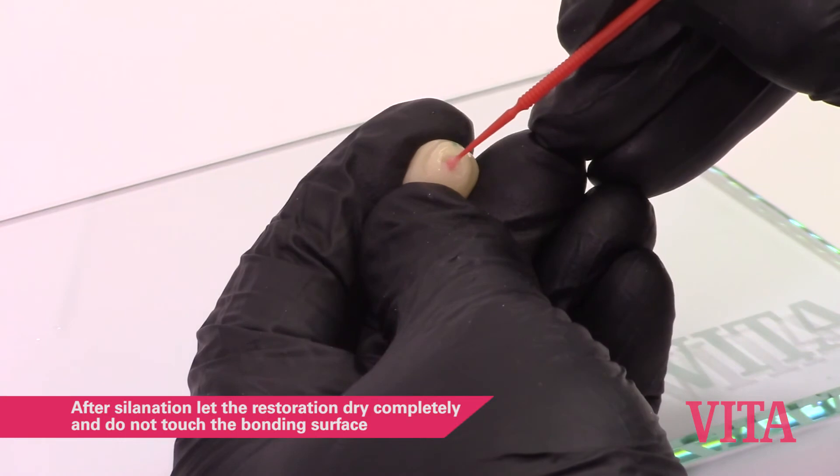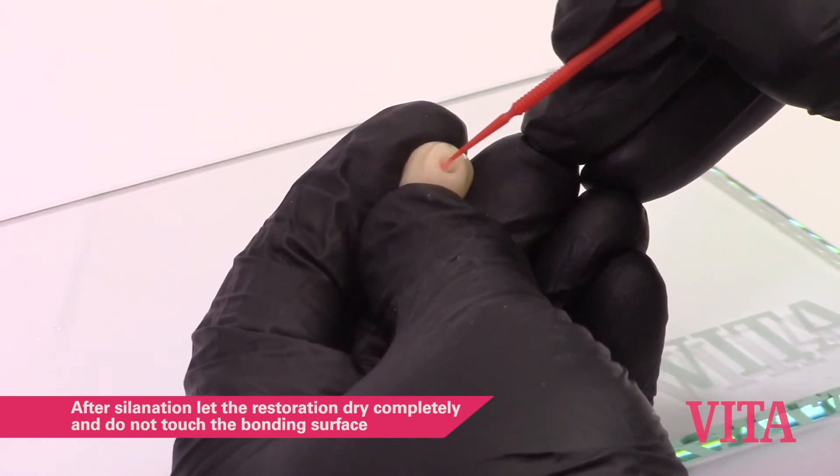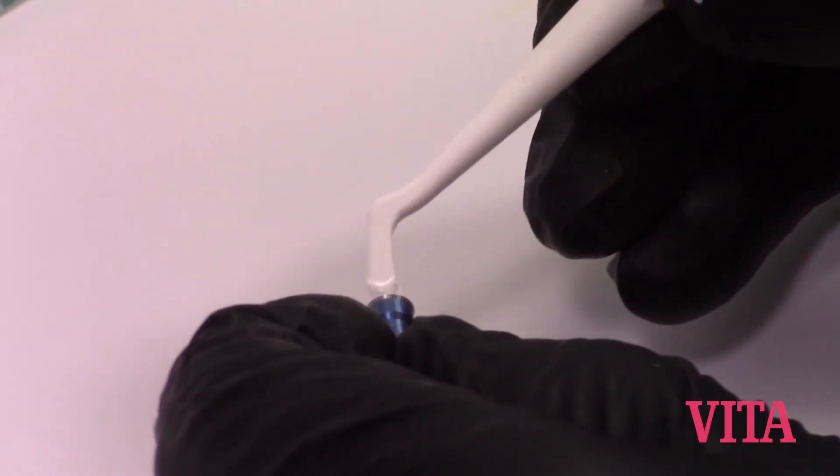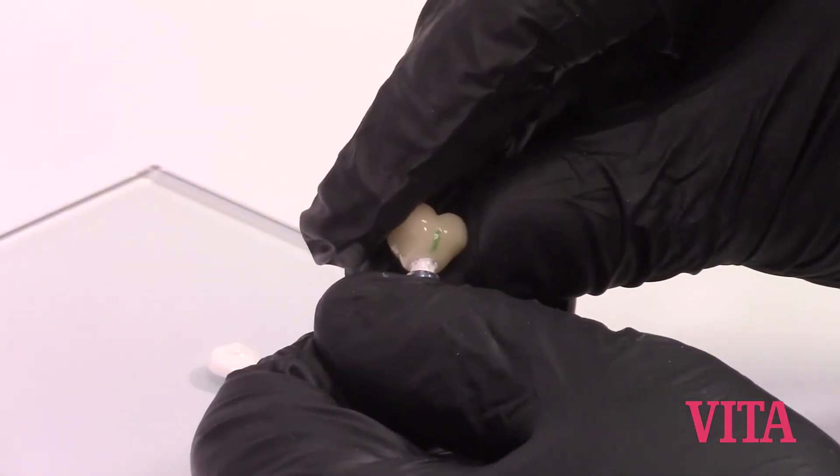Silinate the etched area in the intaglio of the restoration. We're going to use, in this case example, Multi-link hybrid abutment self-curing luting composite.